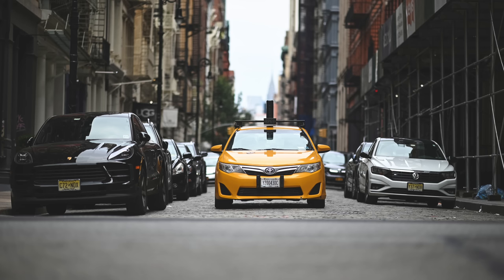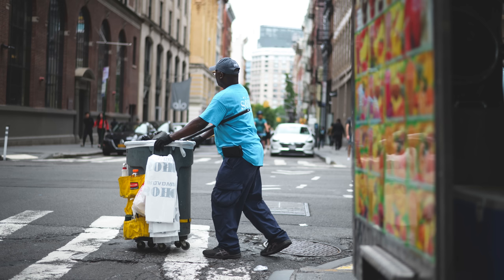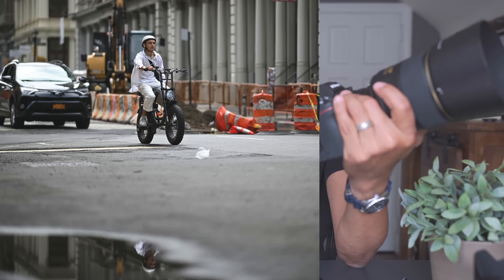35mm and 50mm are very popular street lenses, but the images you get from an 85, 105, or 135 are really wonderful. It's great to go out with a longer lens and try to get images that have a lot of depth. Especially for those of you that are a little shyer with street photography — being across the street, hiding between two cars — it might be easier. Pick a composition that looks interesting and let people walk into it.